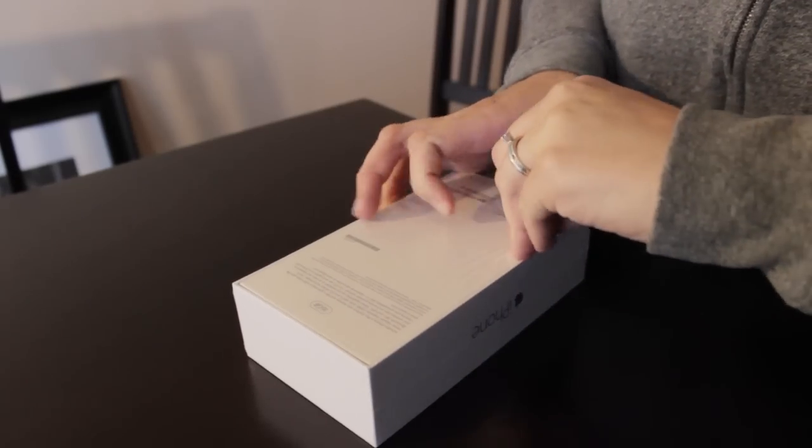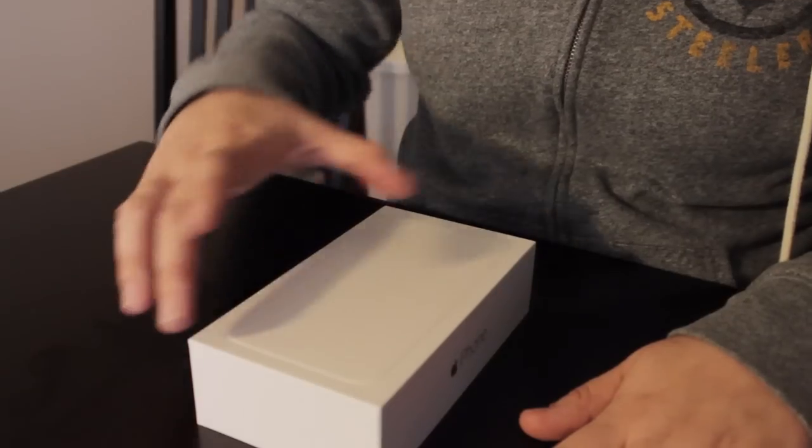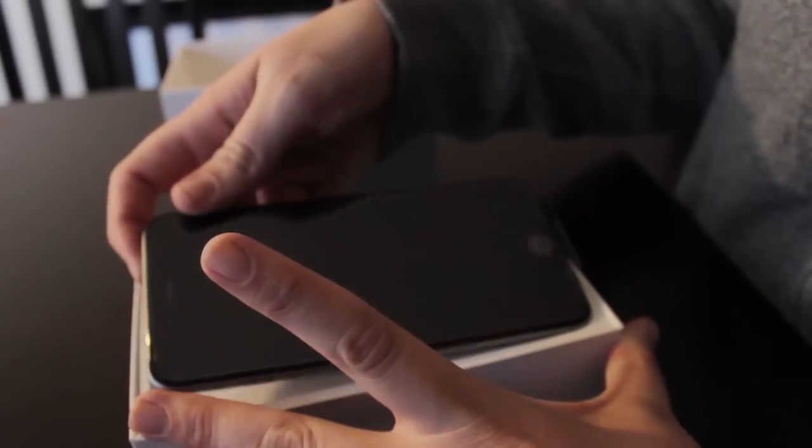In typical Apple fashion, the packaging seems to be engineered to create suspense and anticipation, right up to the satisfying slow drop of the lower half. After removing the top cover, Apple's newest product sits in all its glory, greeting its brand new owner.